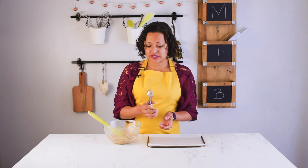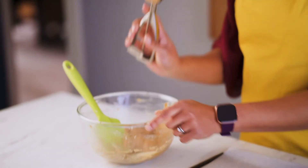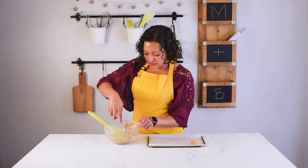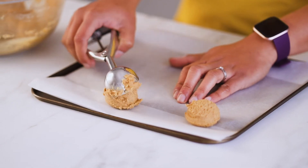I have my baking tray ready, lined with parchment paper, and my trusty ice cream scoop — probably a couple of inches across. I'm just going to grab a scoop full and pop it on the baking sheet. These cookies don't spread out as much as some of my other cookies, so you can place them a little closer together, but still leave enough room for spreading. The oven has been preheating at 180°C or 350°F, and they'll take about 8 to 10 minutes to bake.